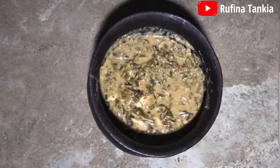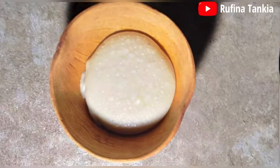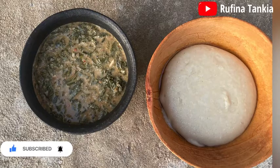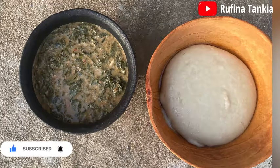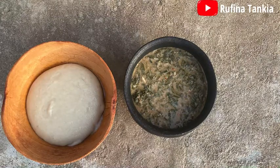This particular soup can either be eaten on its own, with or without shiabata, or it can also be enjoyed with some hot TZ, gole, or sarabo. Please kindly leave a comment if you have ever taken this particular meal and how it tastes. Please find a link on how to prepare the TZ in the description box. Thank you so much for watching.